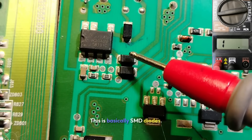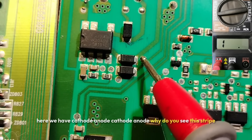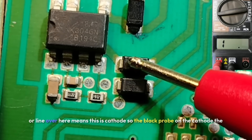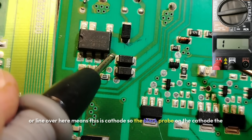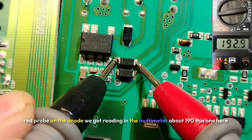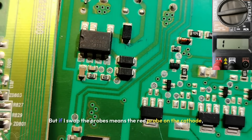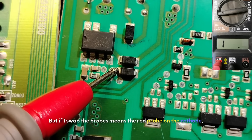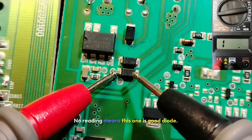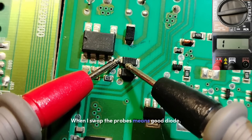Let's move on to diodes. These are SMD diodes with cathode and anode. This stripe or line over here means this is the cathode. Place the black probe on the cathode and the red probe on the anode — we get a reading of about 190. If I swap the probes — red on cathode, black on anode — nothing, no reading. That means this is a good diode.